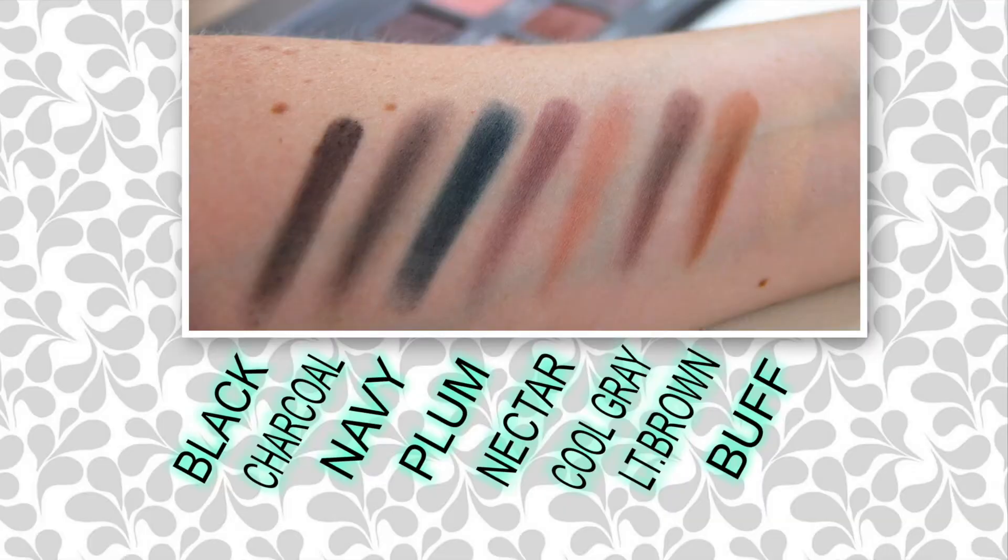Now I'm going to swatch Plum, Navy, Charcoal, and Black. I am dying to try Navy because it is this beautiful blue — oh my god, that is so pigmented! I love that, it's such a pretty color. Black is really self-explanatory. The Navy and the Plum are beautiful, beautiful colors.